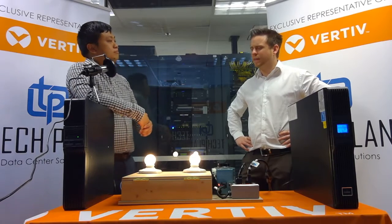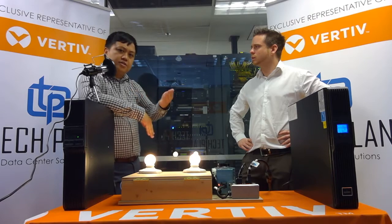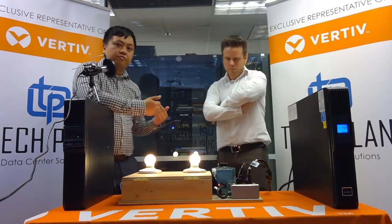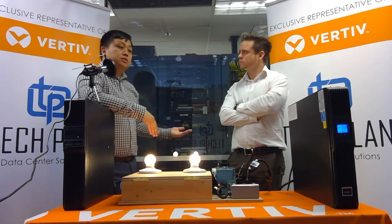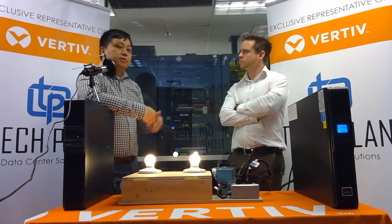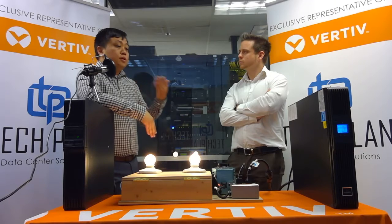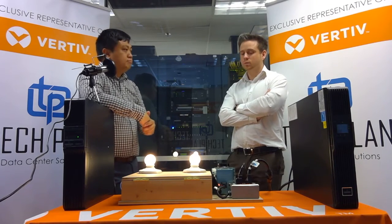There are also service programs available — these smaller units are really for the edge of network, and you're sometimes talking about hundreds of sites. We can take some of the load off of you by installing them, decommissioning and disposing of existing units, and starting them up — since a lot of these are replaced on a three-to-five year basis. We also extend the warranty from three years on the GXT4 and two years on the PSI out to five years.